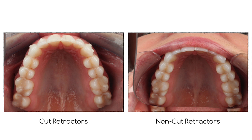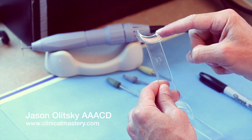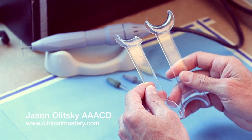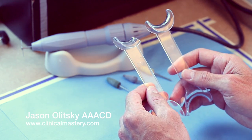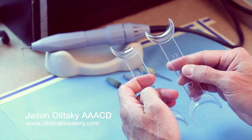This is the way I do it. I have one cut already — you'll see one arm has been cut off. I'm going to do another retractor so that there will be a set. You have to make sure that you cut the right side; you don't want to cut the same side on both retractors because then you wouldn't be able to use them.